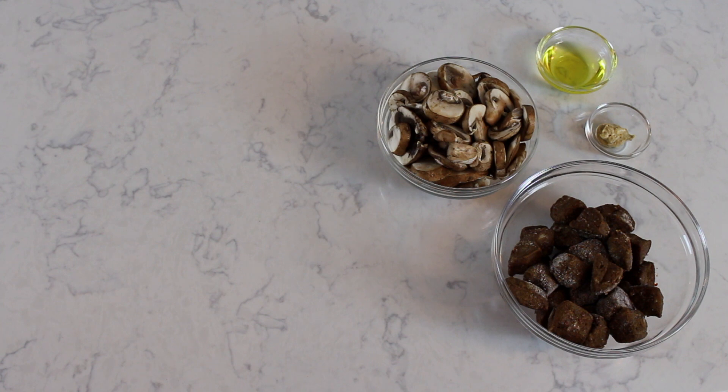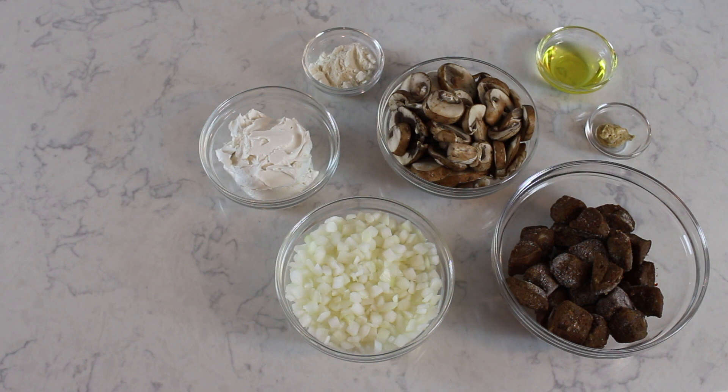It tastes amazing, you're gonna love it. For this recipe you will need: two tablespoons of vegetable oil, a teaspoon of Dijon mustard, about nine ounces of vegan beef substitute — I went with these beef tips — about six ounces sliced mushrooms, two tablespoons flour, one small onion diced, two-thirds cup vegan sour cream, a dash of salt and pepper to taste.